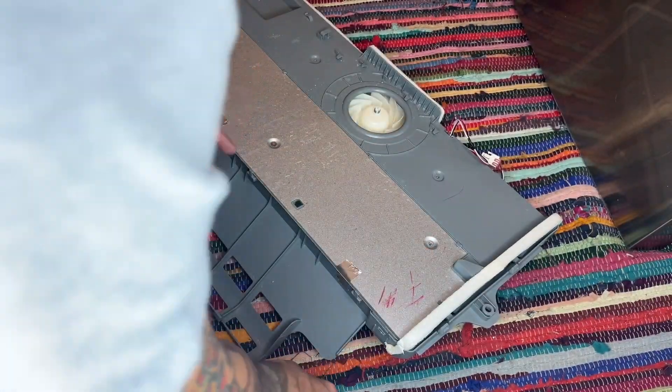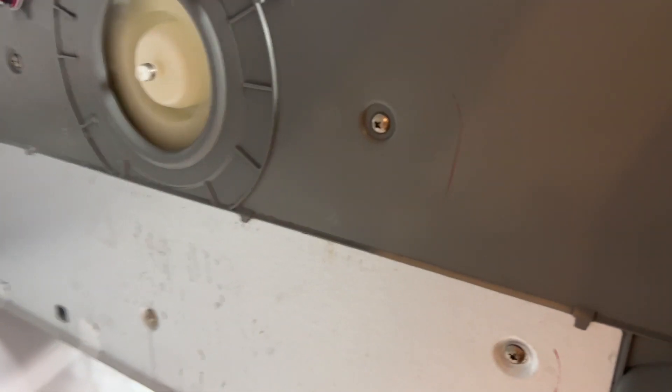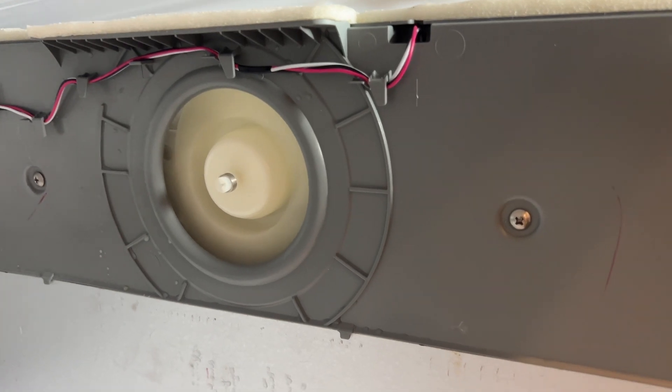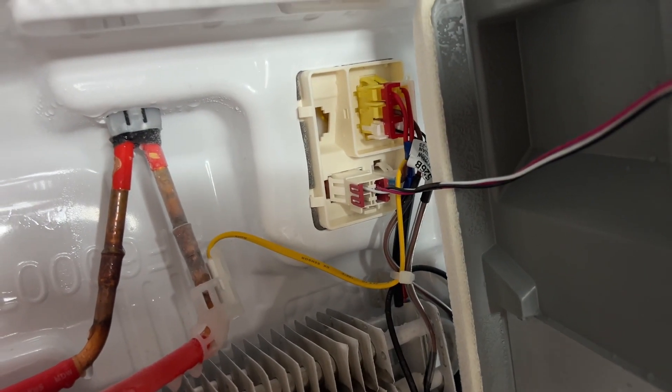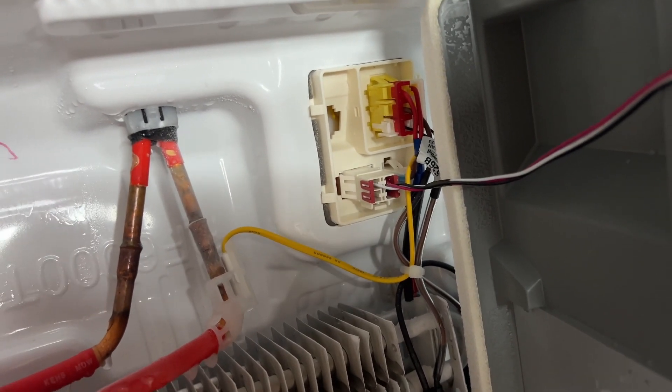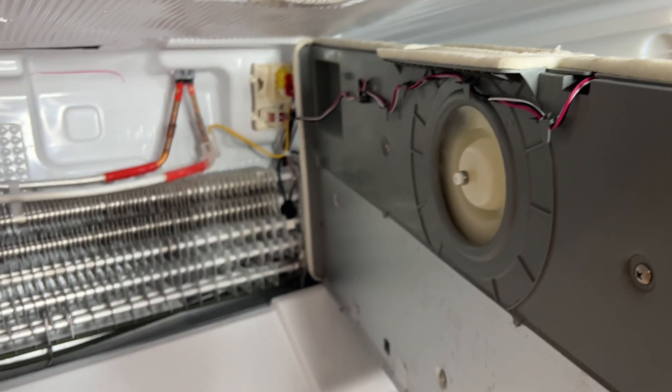Everything's back in place. I'll feed it all the way back through off camera. Before putting the cover back on, I wanted to verify the fan is working — and it is! One thing to note: that connector where it plugs in, make sure it doesn't pop out, keep it nice and tight. I'm putting the door back on — fixed it, no noise, sounds nice and quiet. Drop any questions in the comments, hit subscribe, share the video, and thanks for watching!